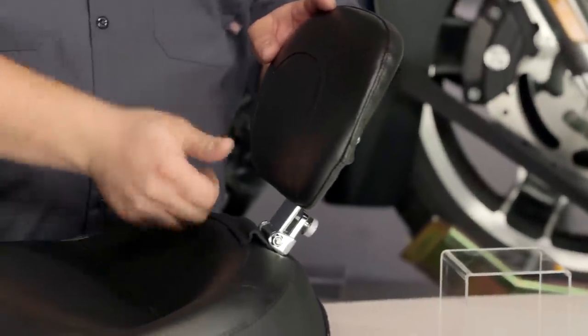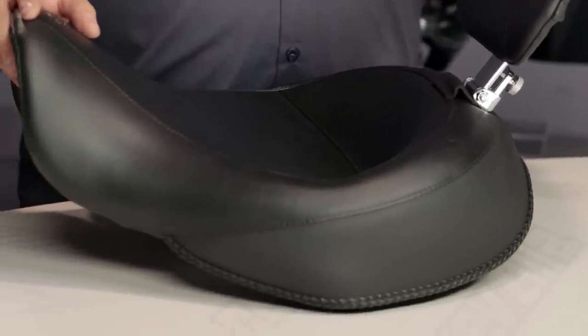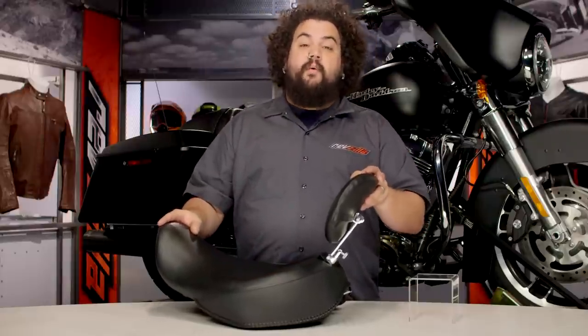So if you want that boulevard cruising look you can yank this thing off and have just a totally trick-looking solo seat, but if you're getting ready for a long trip you can slap this thing in there and you have an all-day saddle you're going to be comfortable in for a good long while.